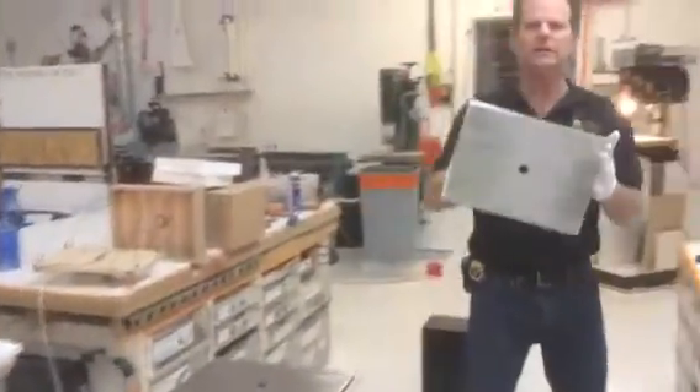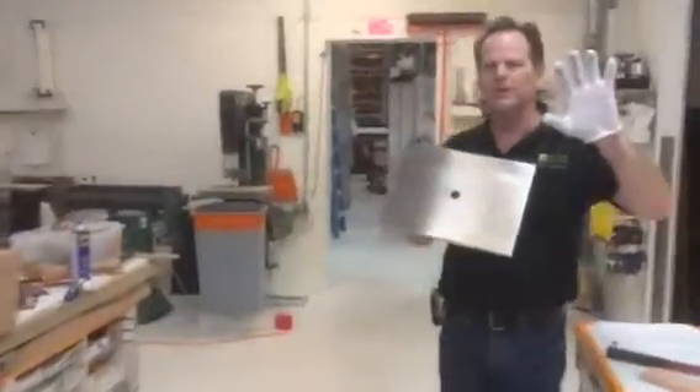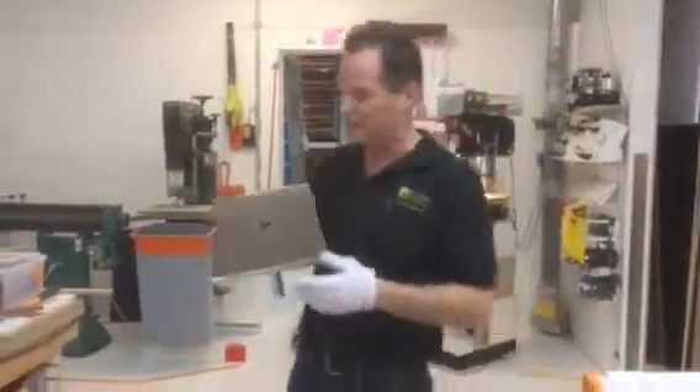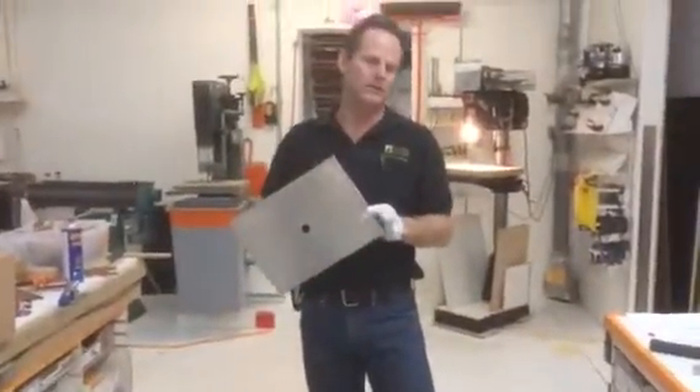I want to show you how this stainless steel top can go on. First of all, you'll see I'm not a mime because I'm talking, and that's not why I'm wearing these gloves. I'm wearing them to keep my hand oil off of the stainless steel.